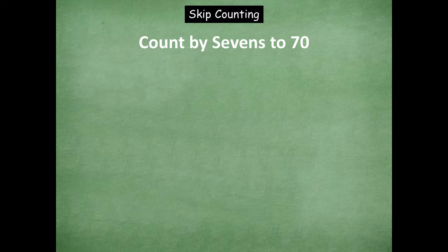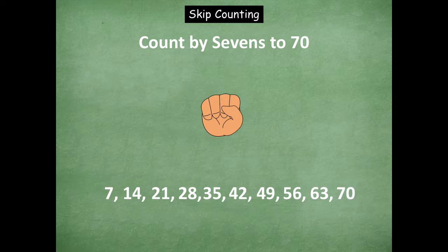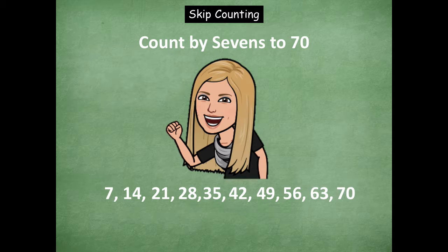Now we're going to count by sevens to 70. Here we go, counting up: 7, 14, 21, 28, 35, 42, 49, 56, 63, 70. Now counting down: 63, 56, 49, 42, 35. Stop. Count up from 42: 49, 56, 63, 70. Great job, friends — you guys are amazing at counting by sevens.